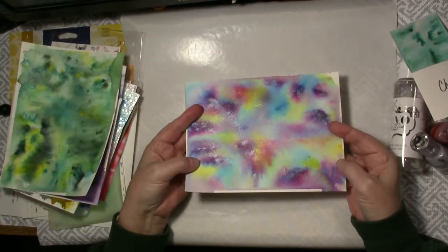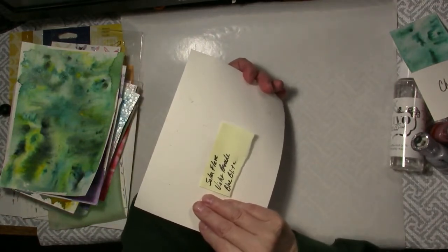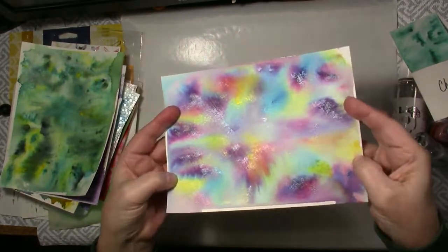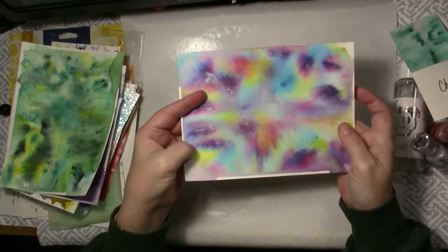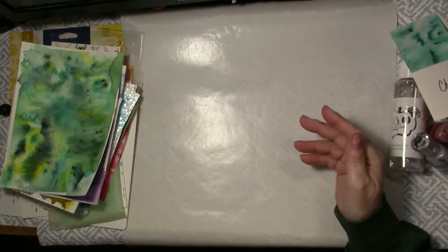This one is really really pretty. It is Solar Flare which is the yellow, the Violet Brocade and the Blue Blitz. So again if you can see that there's a really pretty shimmer to that. And what I'm going to do is design some cards with these as backgrounds or else die cut them. I haven't decided yet and come back with those.